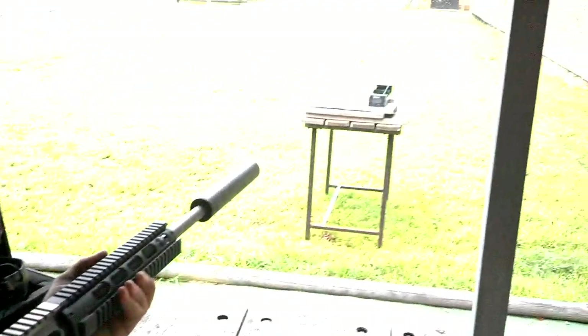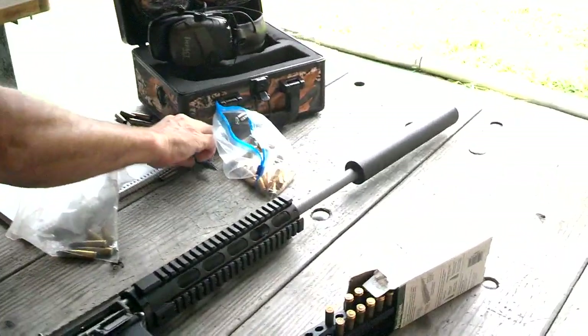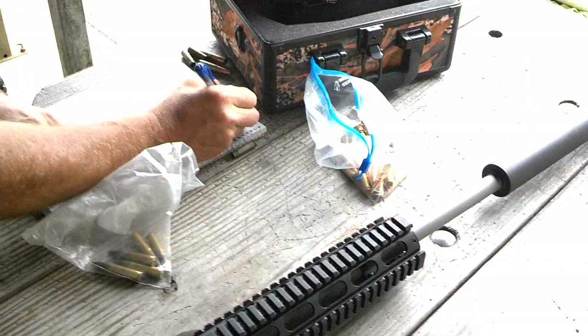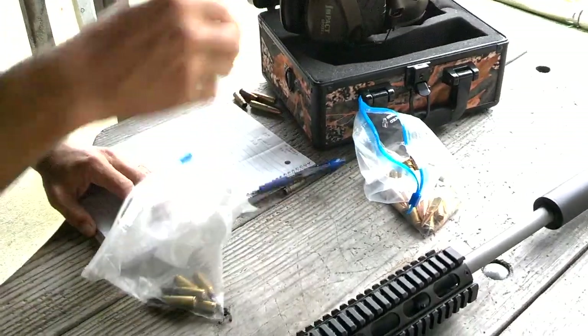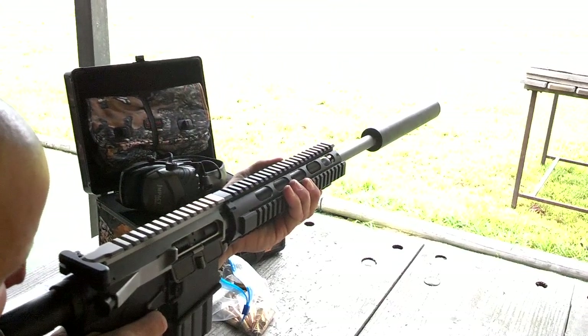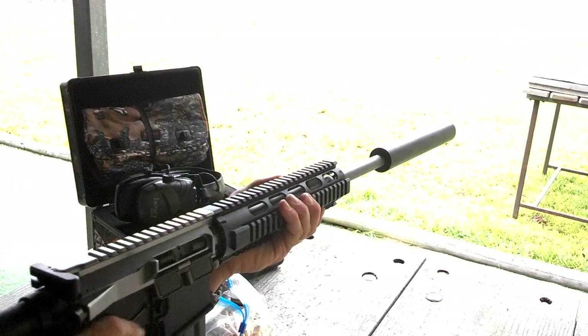We're getting 2,316 on that reading. I've been doing some data trying to get an accurate representation of factory ammo and ammo we've been loading. This is a 125 grain Spitzer through a Freedom. 2,116 is what that one shows.